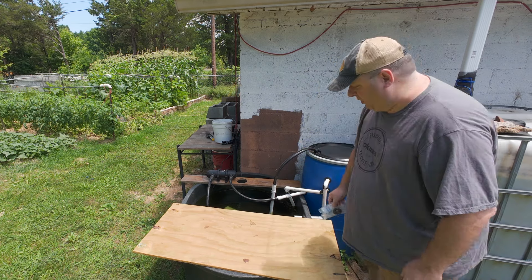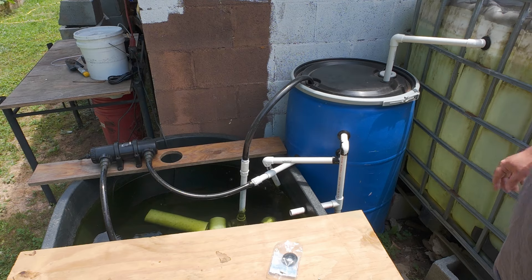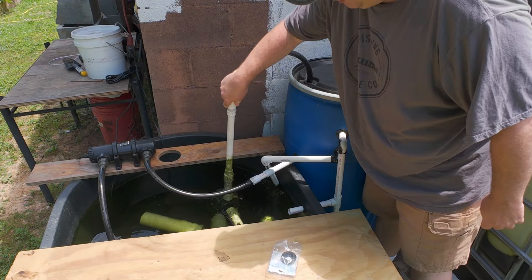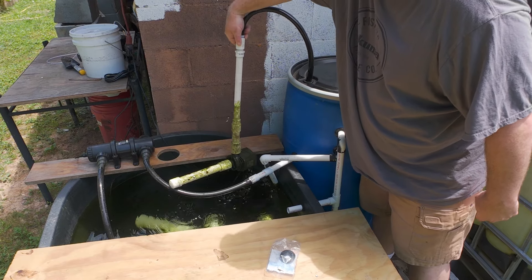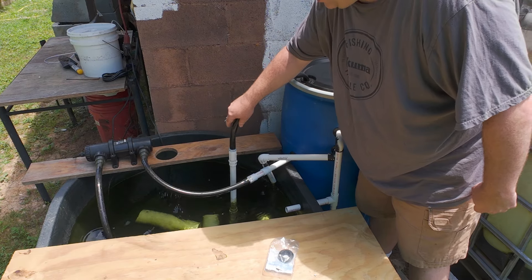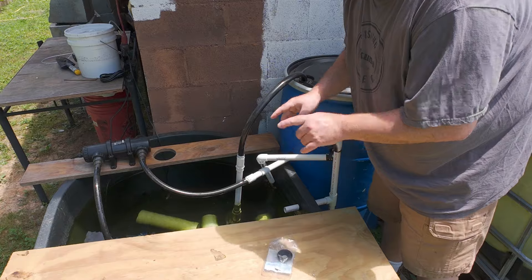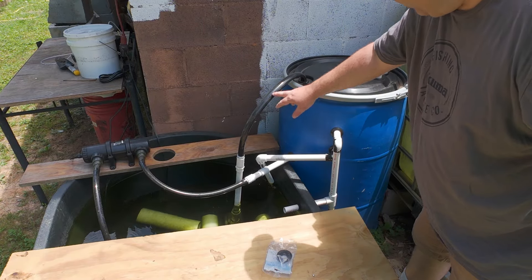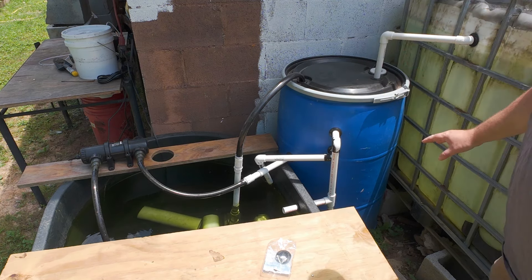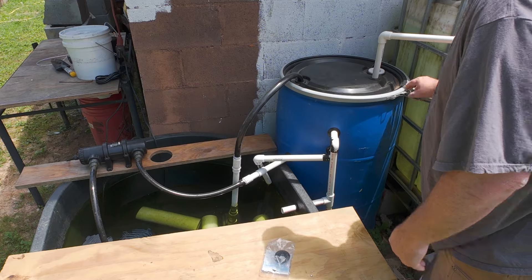As you can see, with pipes going everywhere this is a convoluted mess. I'll show you where each thing goes. First I have a pump with what I think is one-inch PVC that I've cut holes in to help prevent anything big from going through it. Minnows could still go through it, and I do have a lot of minnows in the system. It goes through this pipe all the way to the bottom of this barrel, and inside this barrel I have filtration media — easy filtration media.